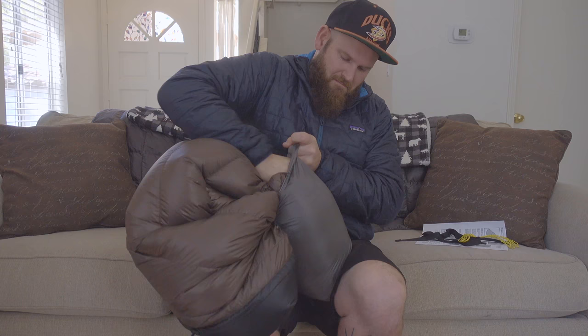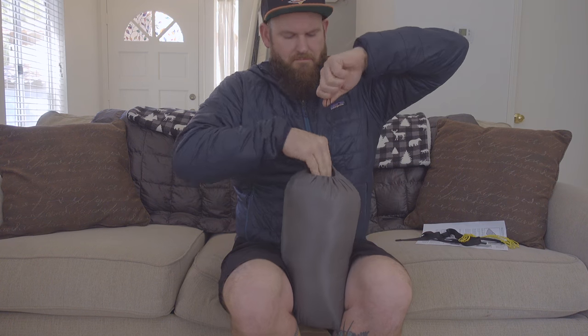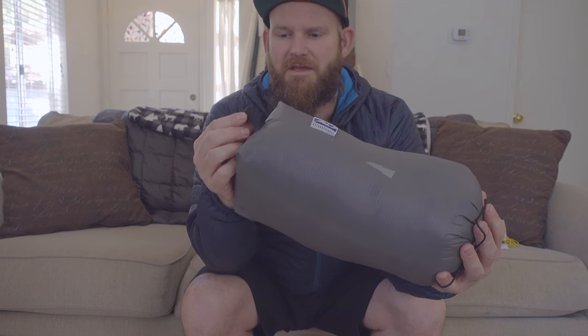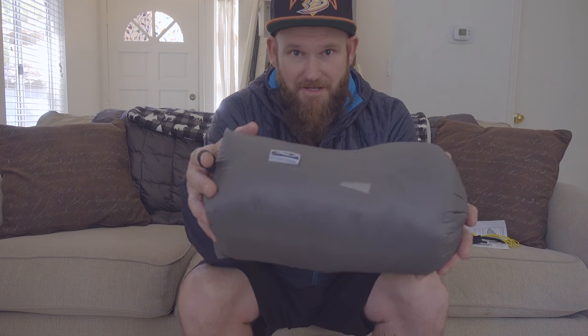Let's go ahead and stuff it into the stuff sack so we can see what it looks like packed. There it is in its stuff sack — and here is that little loop I was talking about earlier. Put your finger in there when you want to unpack it; it's a good way to not drop the quilt when you're taking it out.